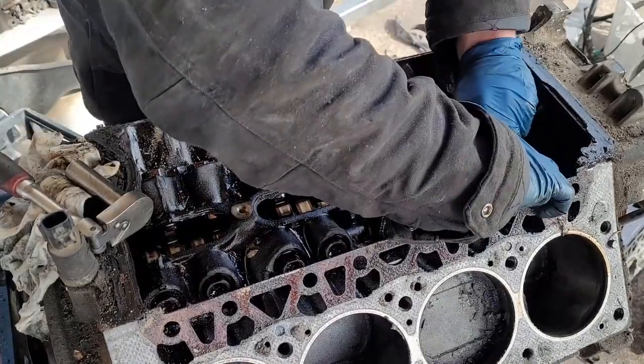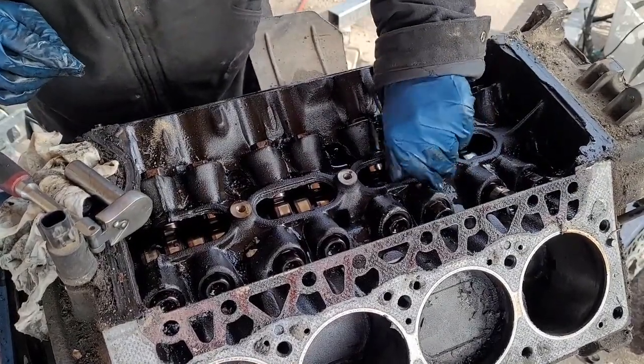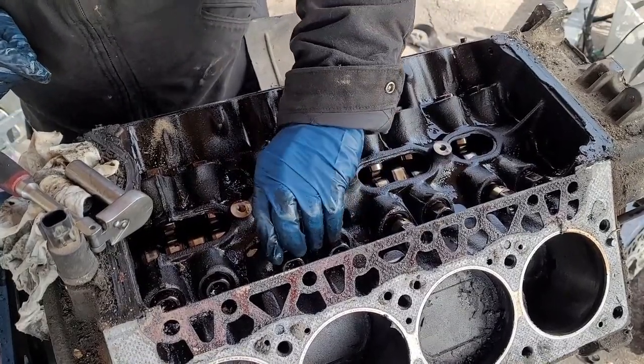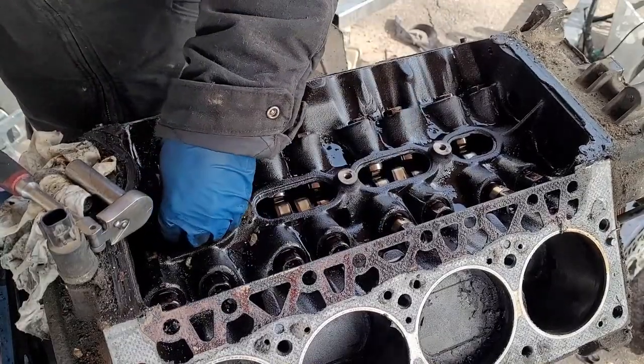Here's one that might come out — or maybe not. These might be a little stubborn. We're going to put them out the bottom once we remove the cam. That's not a huge deal. They all look to be in pretty decent shape, so I'll just force them up so they don't fall out.